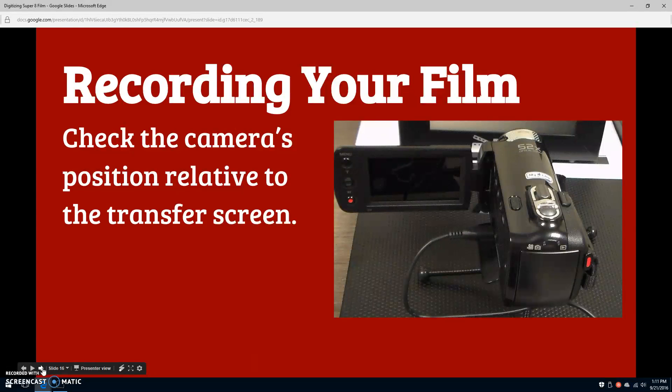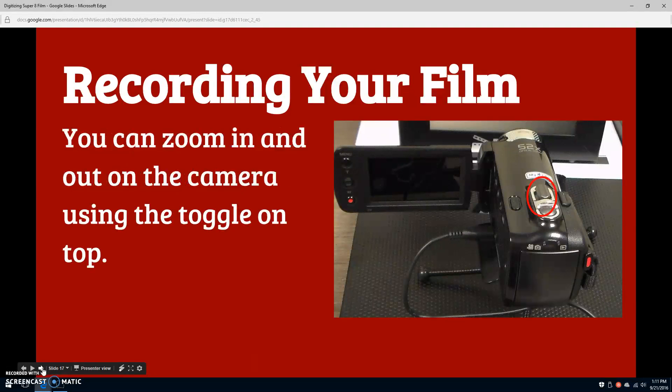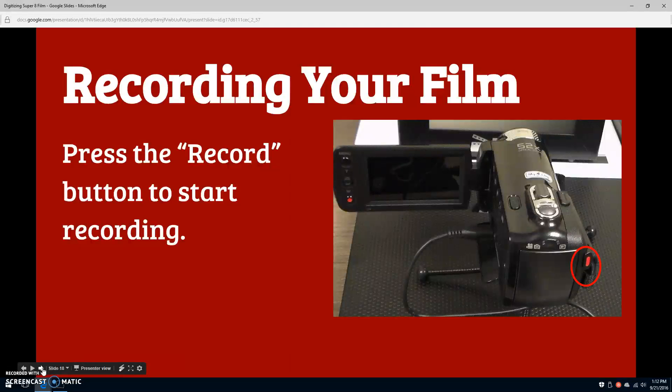Check the camera's position relative to the transfer screen. Make sure that the camera is capturing the entire projected image. You can zoom in and out on the camera by toggling the switch on top of it. Toggling to the left will zoom out and to the right will zoom in. Ideally, you'll want to zoom out far enough that the camera captures the whole projection, plus a black border around it. That way you can ensure that you aren't cutting off any edges.